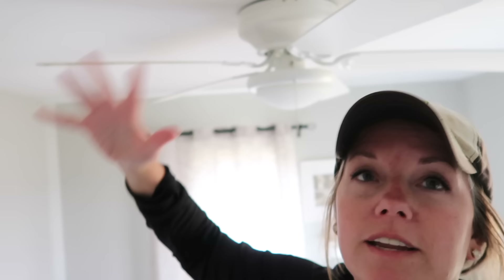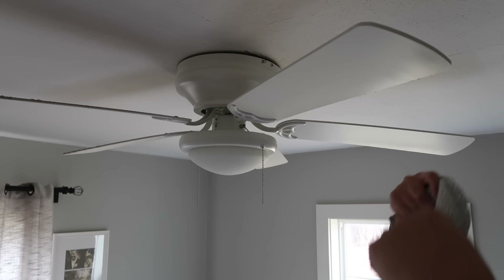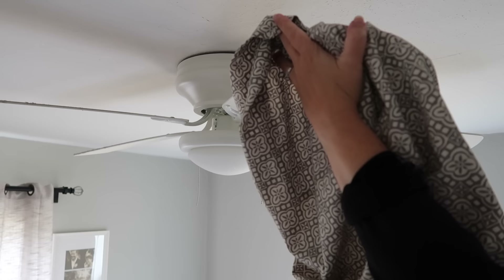Of course if we're spring cleaning, we have to do fan blades. This fan hasn't even been in a year, but we've been doing projects and Tom's been cutting plaster, so these are pretty gross. I read a tip where you use a pillowcase to slide the bulk of the dust off into the pillowcase. I'm very pleased with the Swiffer duster so far, but I don't trust it enough without at least covering our bed. So I'll do the pillowcase first and then go back with the Swiffer duster over it.